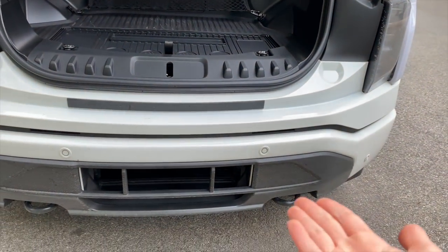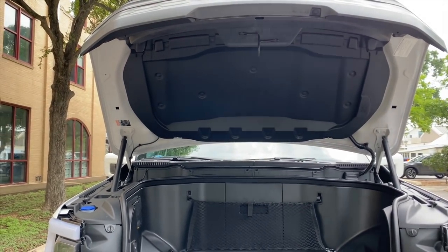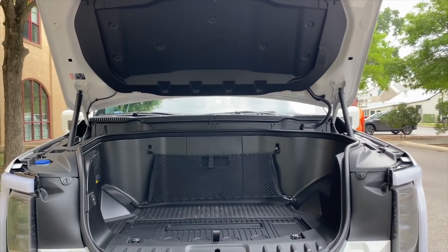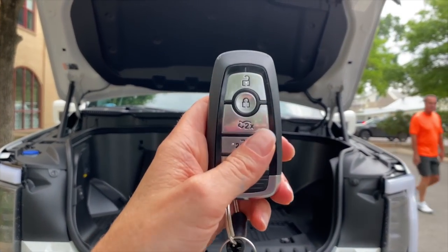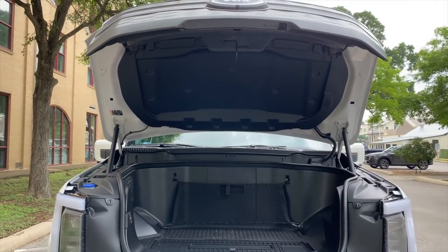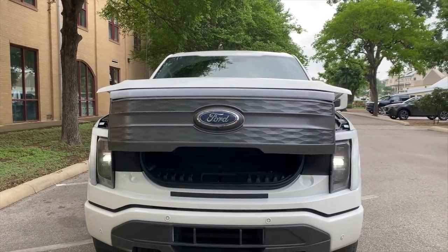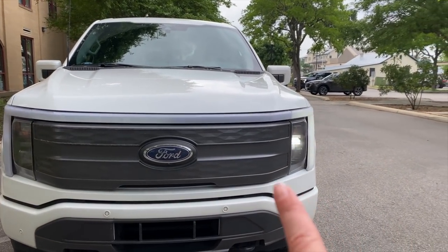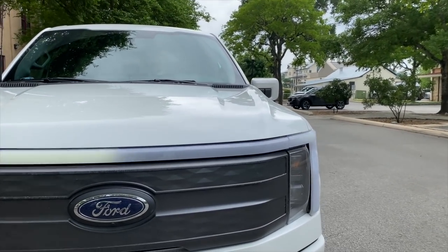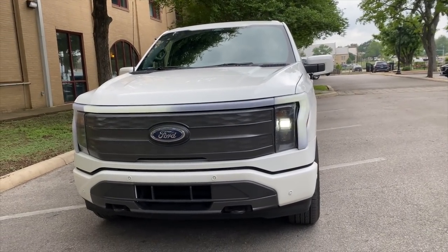We saw how to open the frunk by hitting the button. You can also open and close it using the key fob — hit the button twice and the front trunk will close. There are several ways to open it: you can hit the button, you can use the key fob, or there's also a button on the dash inside that you can press to open and close the frunk.